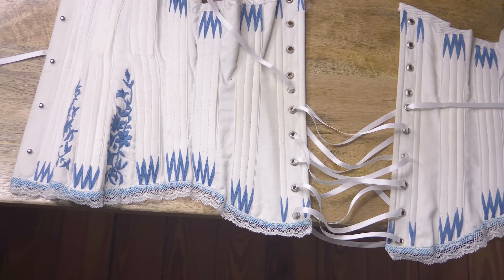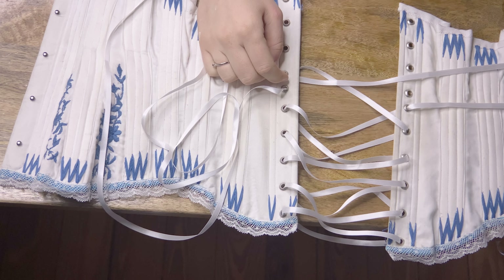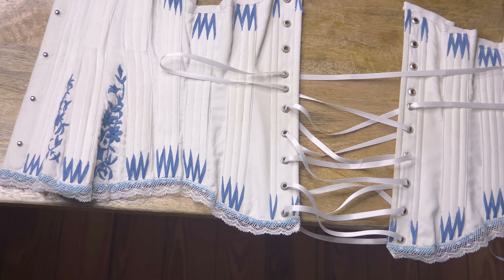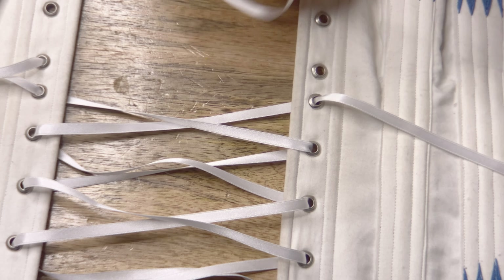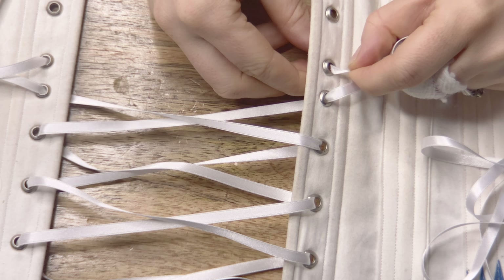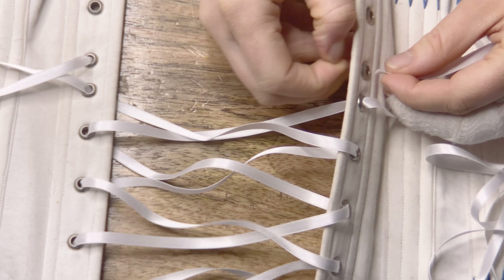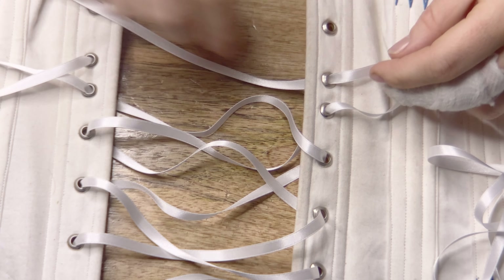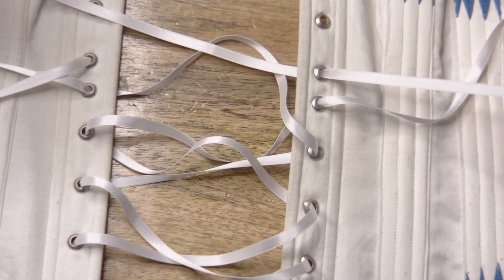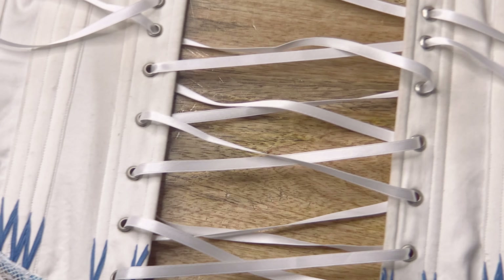Instead of going diagonally across the corset, we're just going to go straight down to the next hole to create a loop of lacing — and that is our first bunny ear. I'm pulling it not completely in, but leaving just a little bit of extra. When the corset is being tightened, that bunny ear will become longer. Repeating this on the other side: going straight down to the next hole on the same side the lacing is coming out from, going in from the outside to the inside. If you're unsure how long to leave your bunny ears, just leave a little extra because it's safer. And there we go — our two bunny ears are finished and ready.